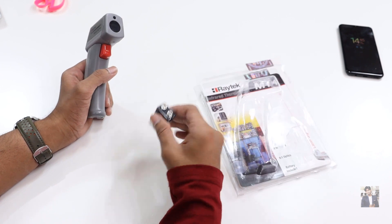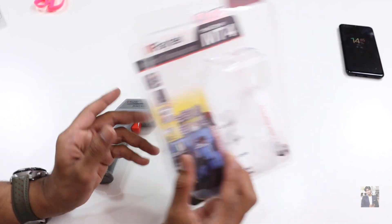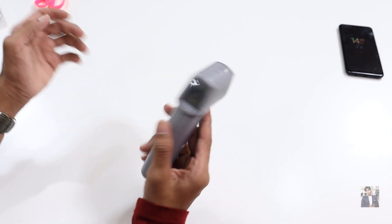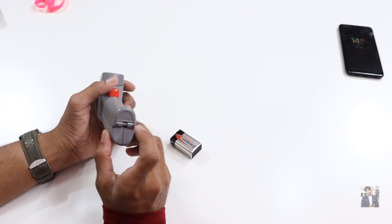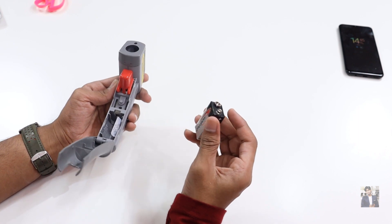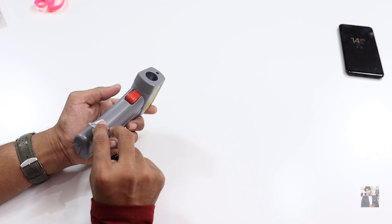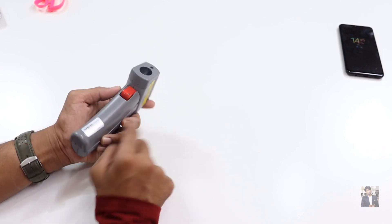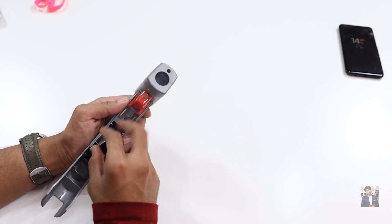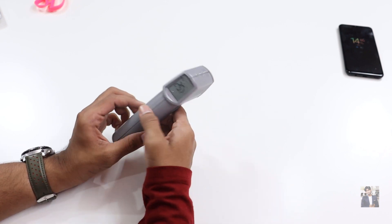In the box they have provided a battery along with the unit. You've seen this thermometer gun in many places due to COVID-19 — it's become very famous. Wherever you go, staff will put this gun on your head and calculate your body temperature. Let's see where to place the battery. We just need to open the compartment like this. I'm placing the battery for the first time, attaching the stickers and placing the battery, then closing the lid.